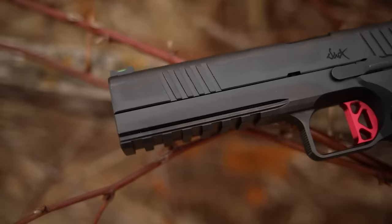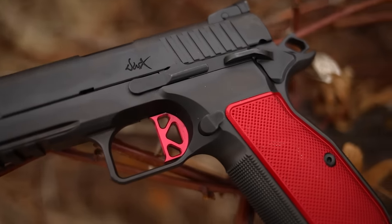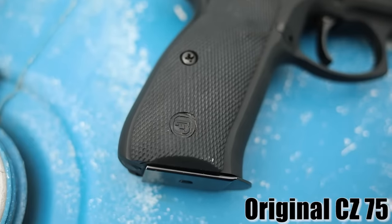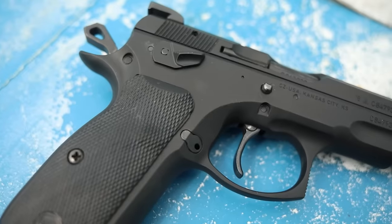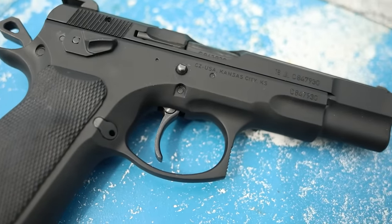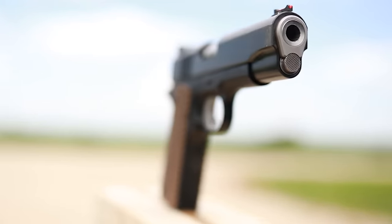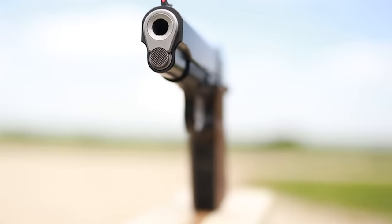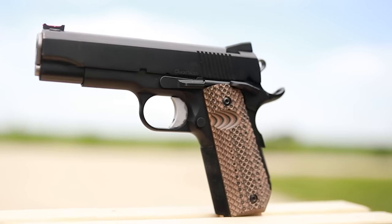The Dan Wesson DWX is designed to be a really good shooting pistol. It has an enormous amount of competition features — it's kind of a hybrid between two awesome companies that make competition guns. On one end you have CZ 75 features from CZ, who has lots of experience making excellent pistols, and on the other hand you have Dan Wesson, acquired by CZ, who also makes awesome 1911s and 2011s. What you get is a mix between a CZ and a 1911 or 2011, with all the best features of both.